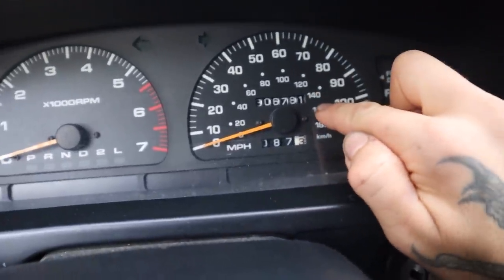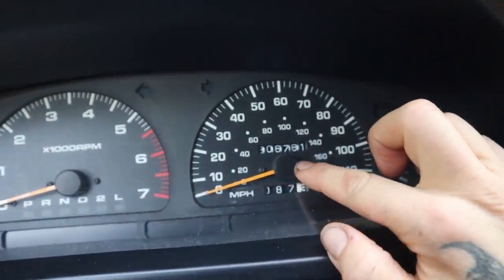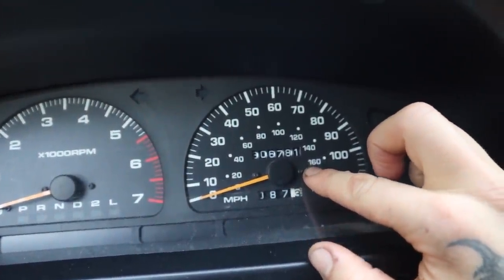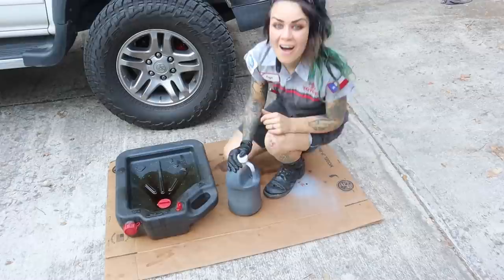Now that we're done, last but not least, we're going to note the mileage and write our sticker off of that. That's my actual mileage of 306,781, and I'm going to write my sticker for 3,000 miles — so 309,781 is going to be my next oil change interval.